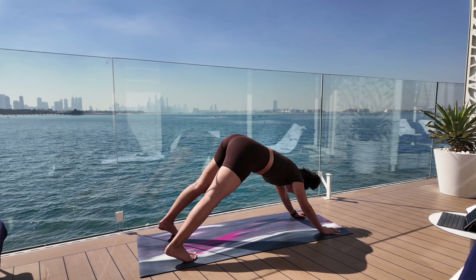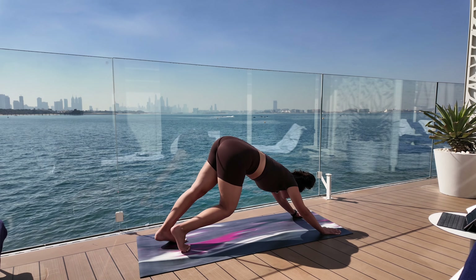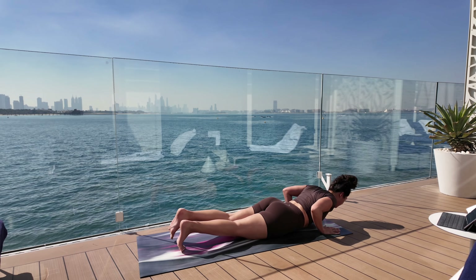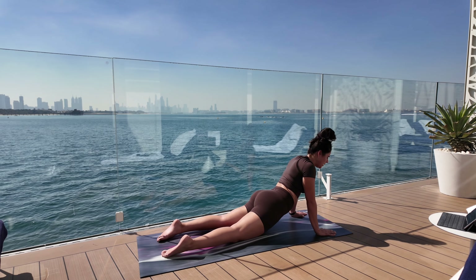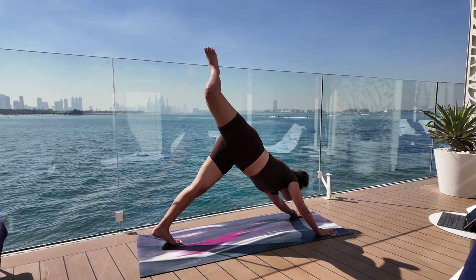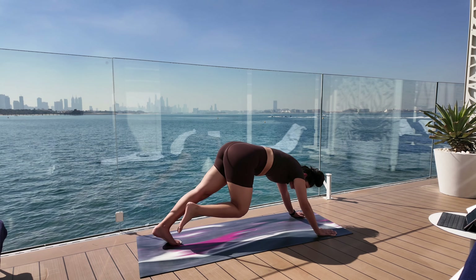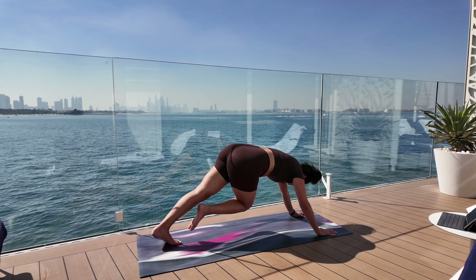From upward dog we're going to go into our first downward dog. Pedaling out, stretching everything out — make sure you go deeper. From downward dog we're going to go into upward dog, then from upward dog back into downward dog. From downward dog we're going to go into three-legged dog, try to bring your heel to your butt. Bring your right knee to your right elbow, bring it back out, right knee to left elbow, bring it back up.